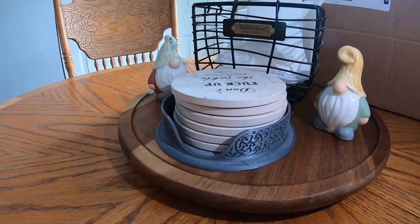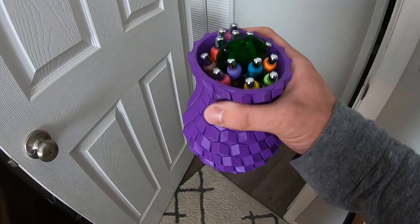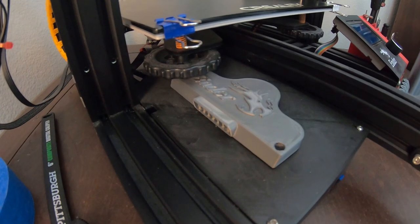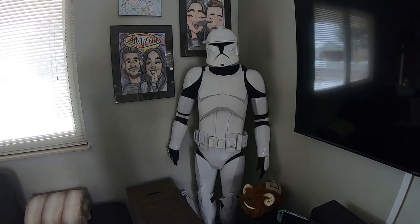With 3D printing the possibilities are endless, and you don't even have to print things just to do with cars. You can print things like coaster holders, movie props, pen holders, wire holders, 3D printer modifications, mock-up parts, and so much more.